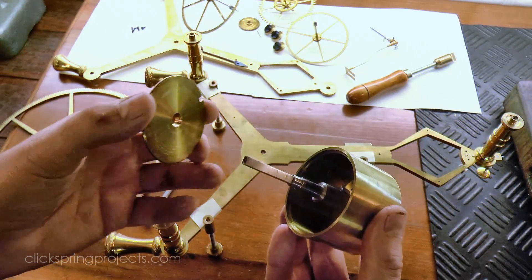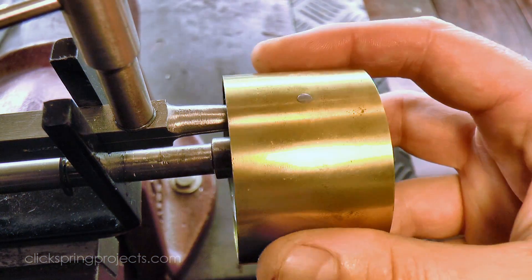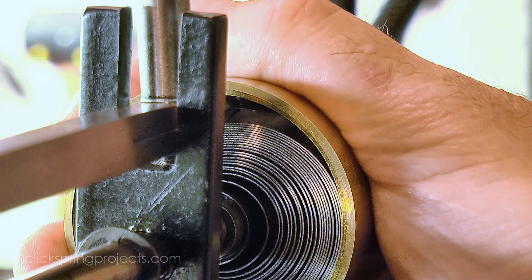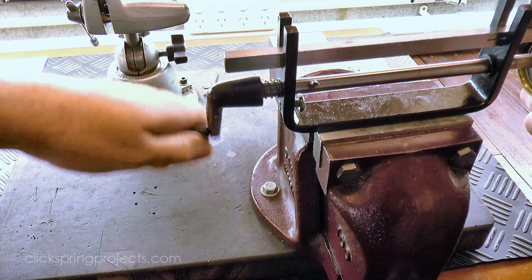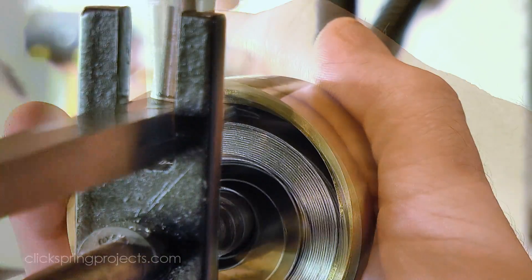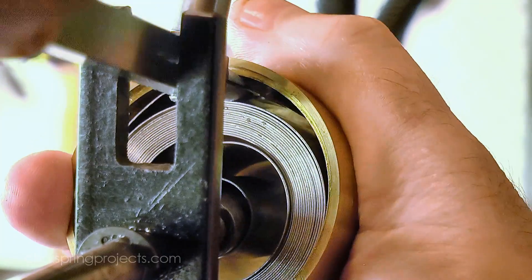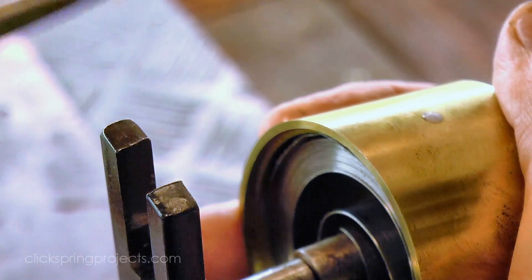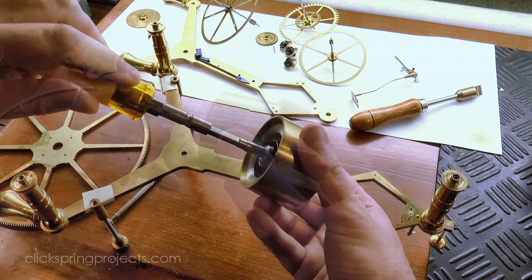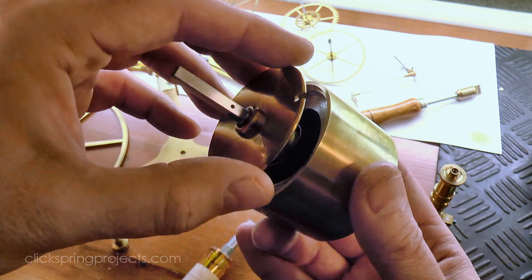To enable the spring to be installed, the barrel must first be separated from the main wheel. The spring is then wound up just enough to allow the barrel to be slipped over, and then the barrel hook is engaged with the outer hole in the mainspring. The tension can then be slowly released by reversing the winder, and once all of the force has been removed, the spring can be unpinned. With the mainspring installed, the barrel arbor was re-inserted and then engaged with the other end of the mainspring. A few drops of oil are enough to lubricate the entire length of the spring as it's continually discharged and re-wound.